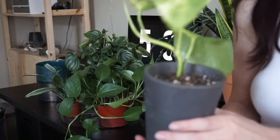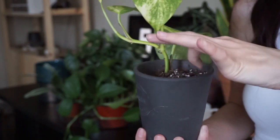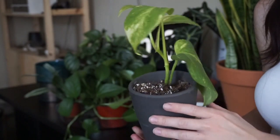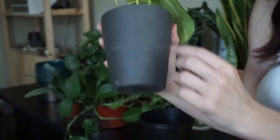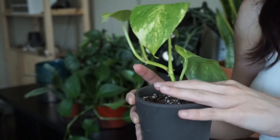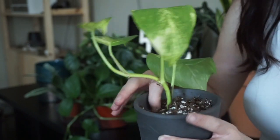So plants like this pothos, it's really dry. You can so tell by the droopiness of the leaves for sure. Now this one doesn't have a hole, so I would have to top water it in this case. I will probably change it out just because I don't want to risk root rot.